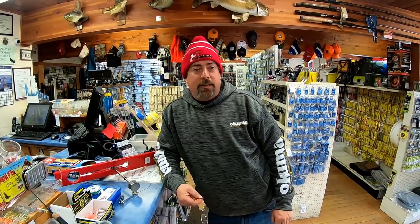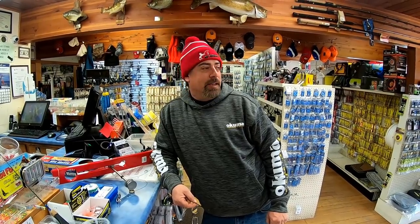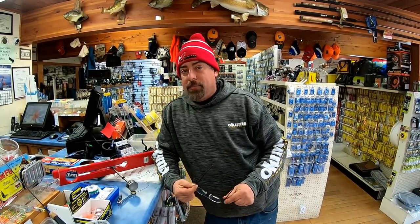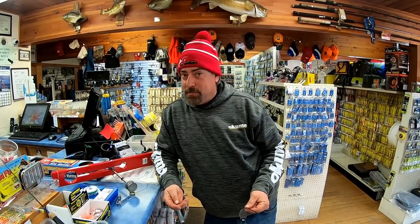Doug from Guide-Eyed Fishing here, inside Lakeside Bait and Tackle. A lot of people keep asking how we set our tip-ups up for walleyes. I needed another tip-up because I keep doing pike, walleye, pike, walleye, and I only own two dozen tip-ups, so we bought another one.